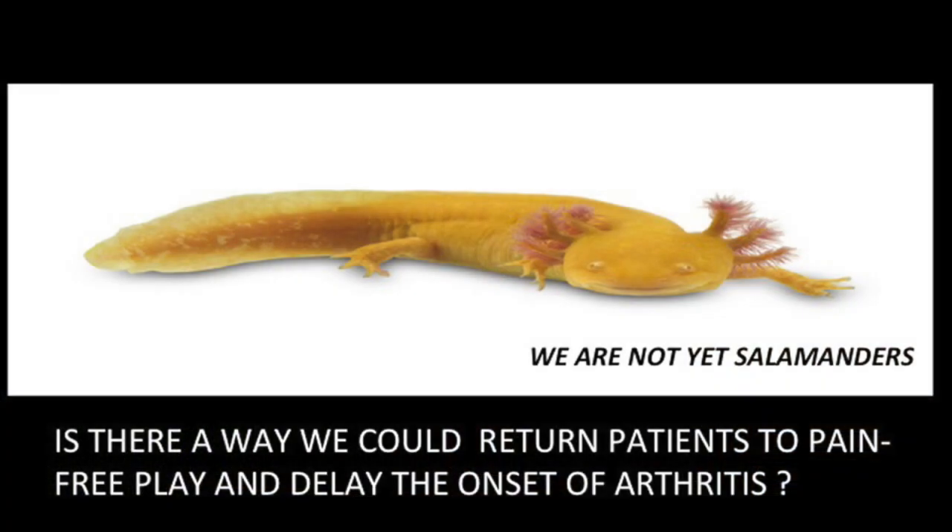Somewhere in the 90s, we started asking: is it possible to return patients to real play, pain-free, and avoid arthritis? We're not really salamanders — we can't regrow limbs. Or can we?